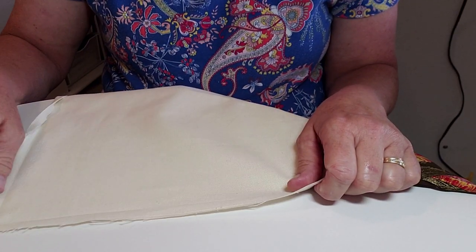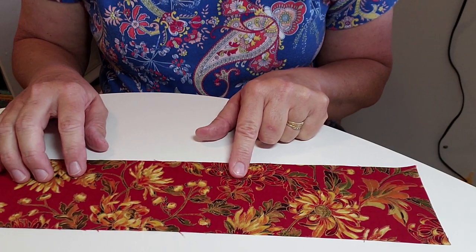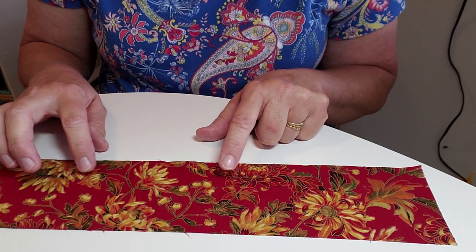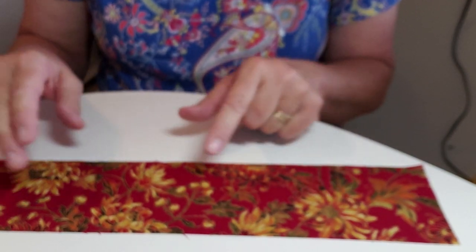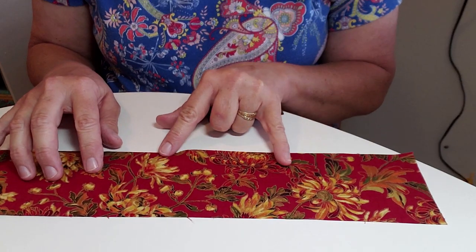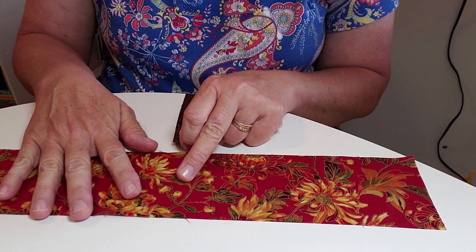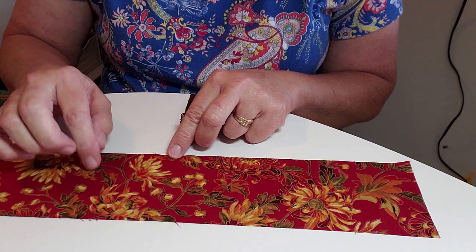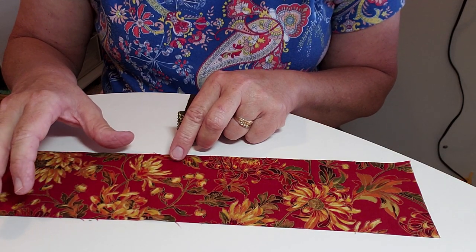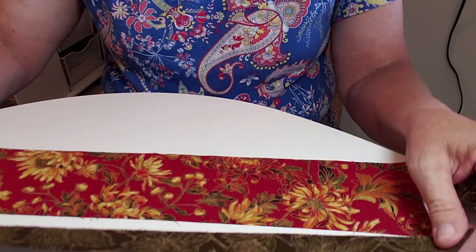Set that aside after you get the measurements. Then take your coordinating fabric - or your main fabric. Cut this three and a half inches by the width of your towel plus two inches, so for a 20-inch towel it'd be three and a half by 22. The measurements aren't that critical - it's up to you how wide you want the border. You don't have to have three different fabrics, but I think it looks really neat. I cut two pieces from a coordinating fabric at one and a quarter inches wide.